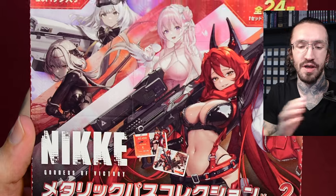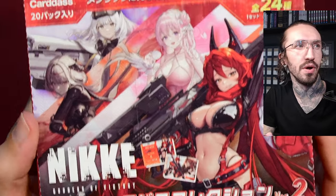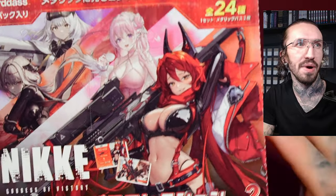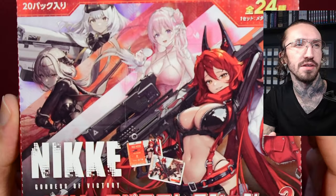Hello and welcome to another unboxing on my channel. Today with Nike, Goddess of Victory, from Kades Bandai. It's an official licensed product.